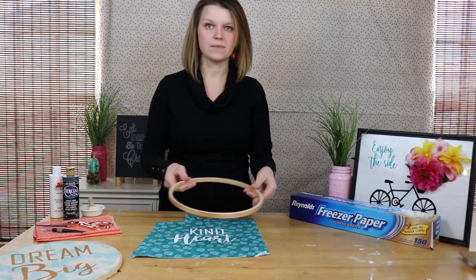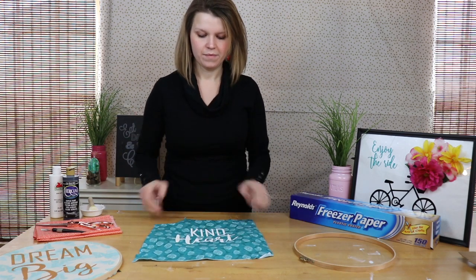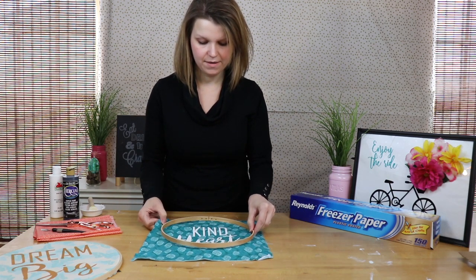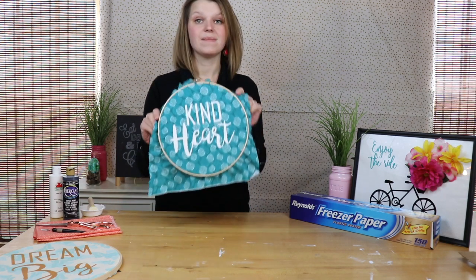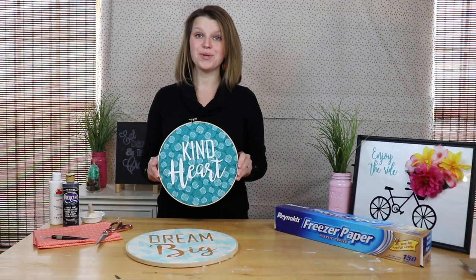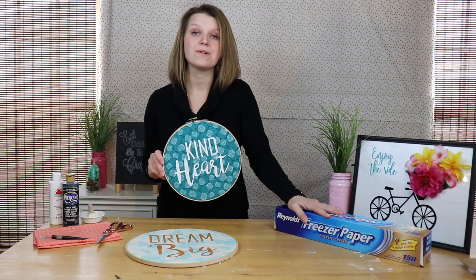Once the paint is dry, we're just going to add it to our embroidery hoop. Make sure your words are centered — or off-centered — however you choose. Then we just trim off the excess. And that's how you make a simple hoop art using a fabric scrap, embroidery hoop, and freezer paper to create your stencil.